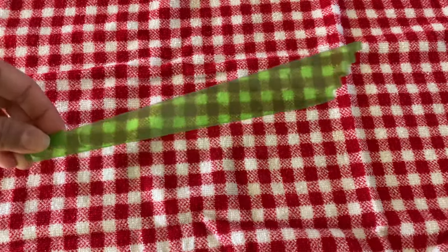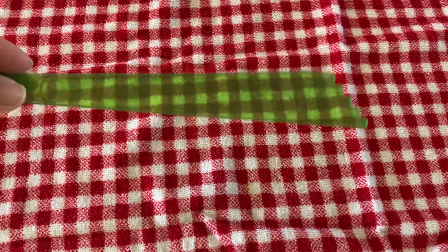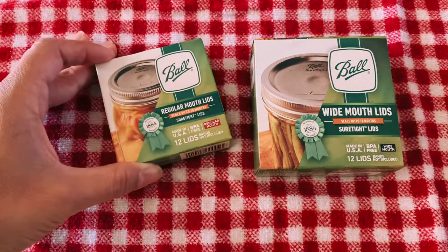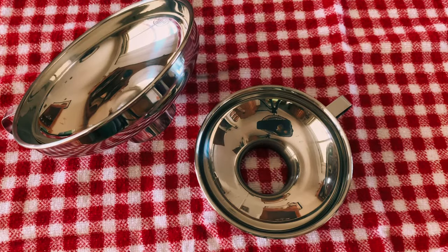Some of these tools are optional. Here is a debubbler — if you don't have one, a butter knife works fine. A magnetic wand for your lids, some canning lids just in case, a jar lifter, and a funnel to fill your jars.